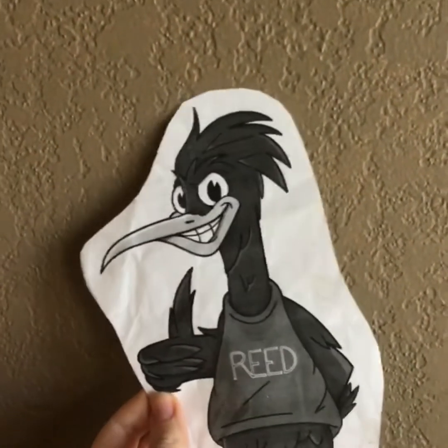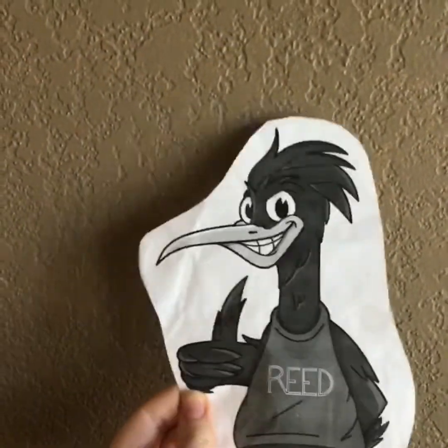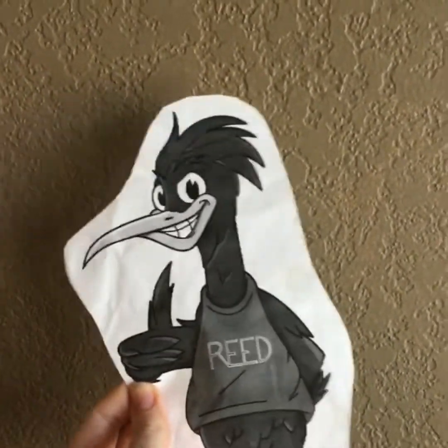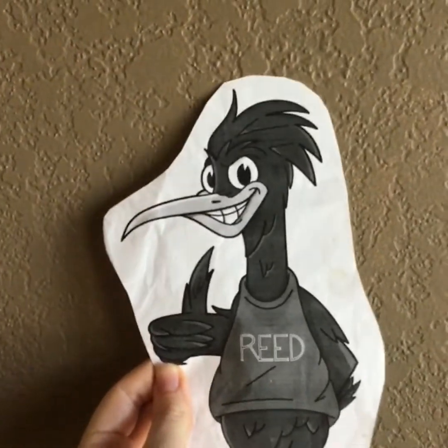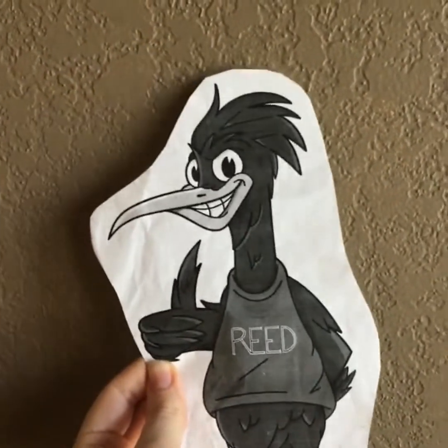Ahora en español. Soy un Correcaminos de Reed. Seré seguro y amable. Seré respetuoso. Seré responsable. Seré un ejemplo a seguir.